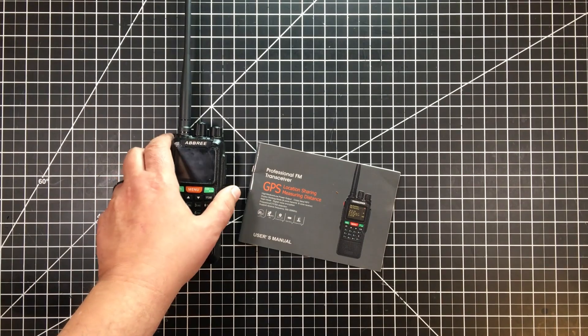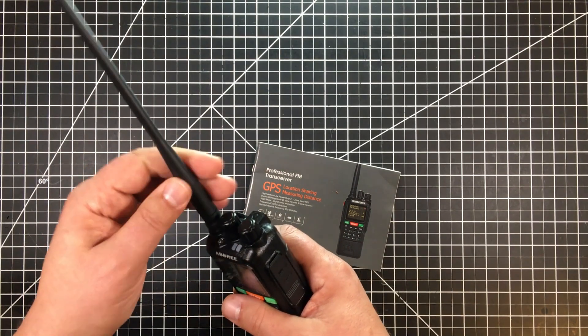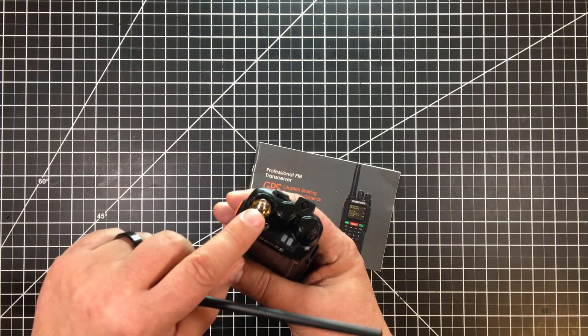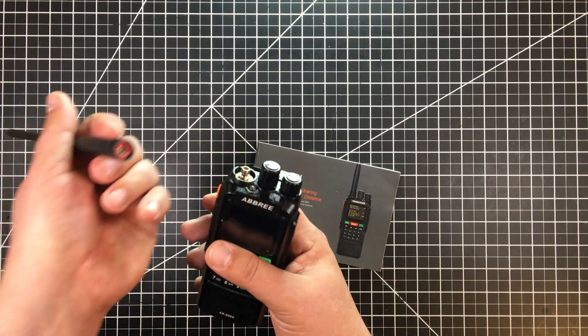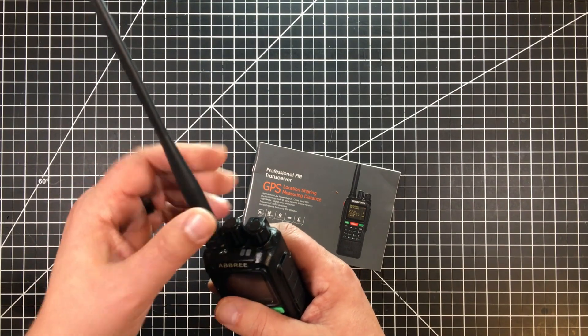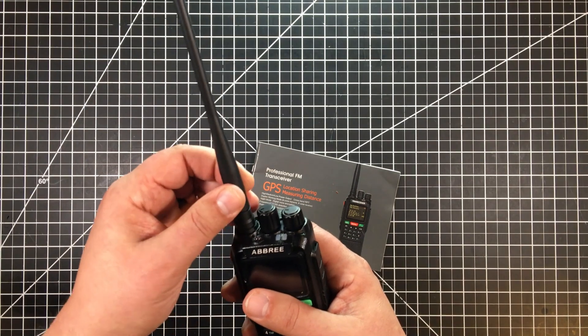It does have a different connector. It does not have the Baofeng-style connector, so a Baofeng antenna cannot work. I'll show you right here so you can get an idea of the antenna types. I haven't checked out this antenna yet on the Nano VNA — I'll do that when I get a chance.